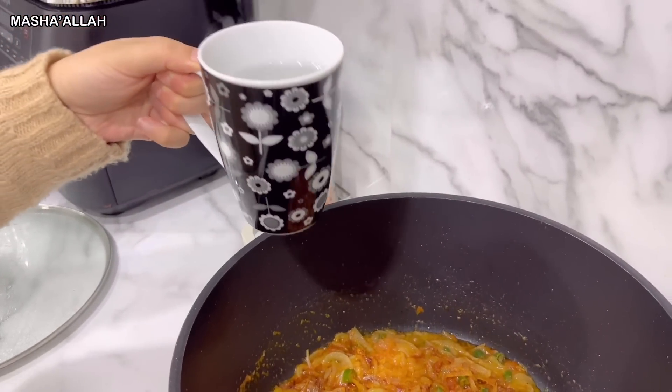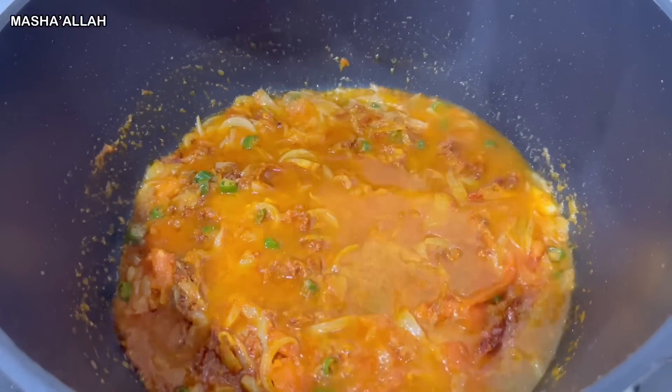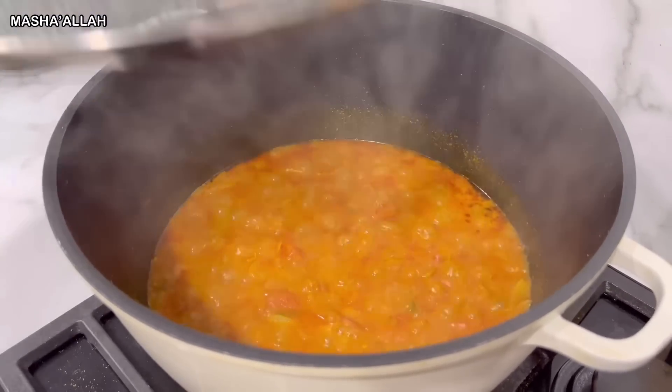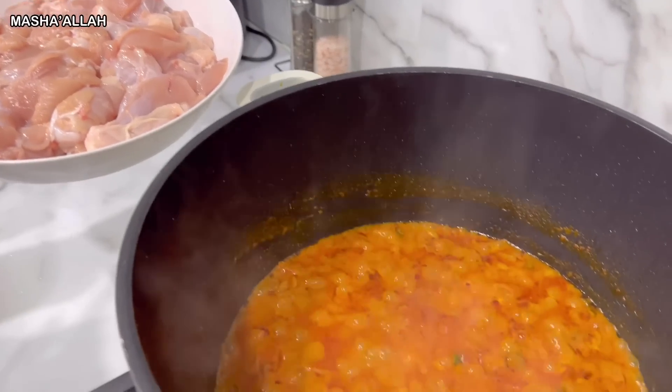Now I'm going to be adding one full cup of boiled water. I'm going to put the lid on and let it cook for 10 minutes. Now that the masala is ready, I'm going to be adding the chicken.